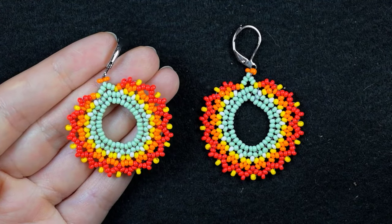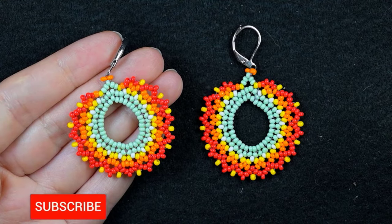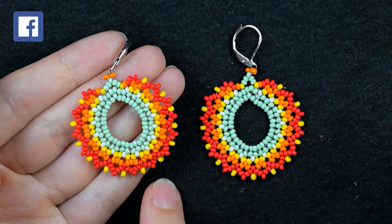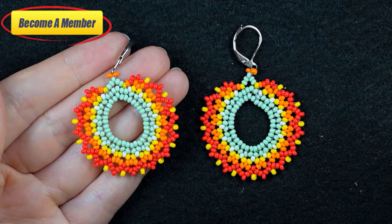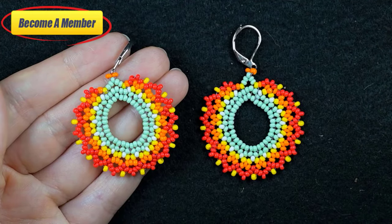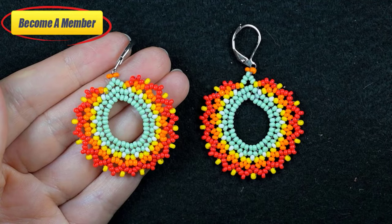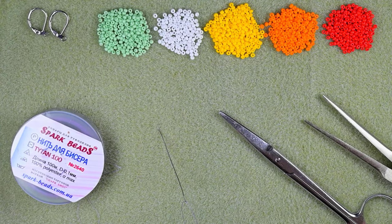Consider subscribing with the bell, also liking, sharing, and commenting — in this way you motivate me to make more tutorials like this one. You might also want to support me as a member, which comes with perks you can check in the description or at the join button. Without further ado, let's start with the list of materials.